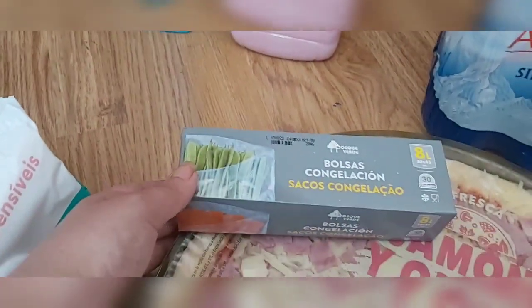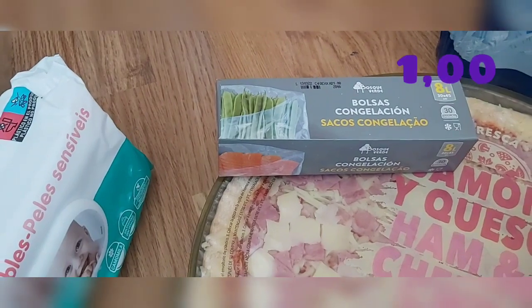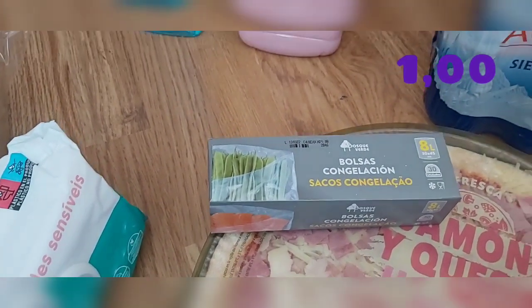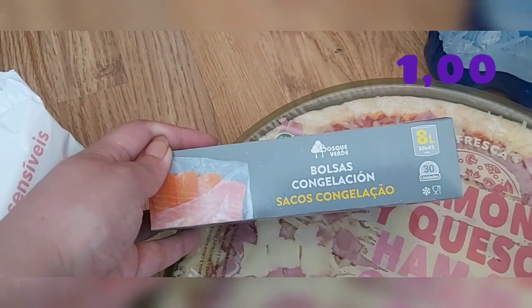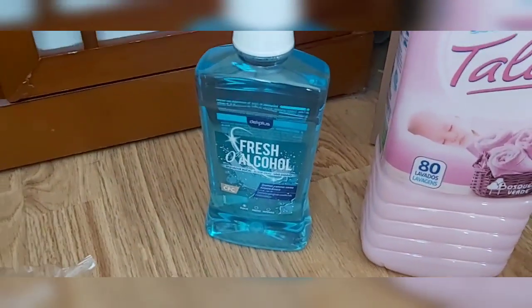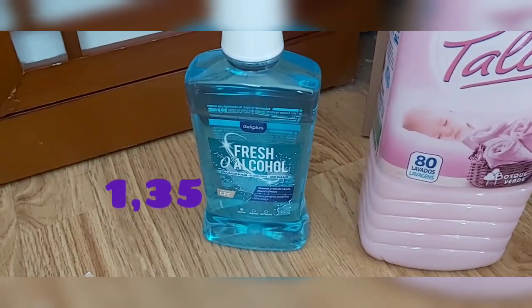También compré bolsas de congelación — 30 bolsas de 8 litros, que las había visto por algún lado y las quise probar. Y también compré el enjuague bucal Y-Plus 0% alcohol, que ya se lo compro a mi niño porque ya no le compro el de fresa de los niños.